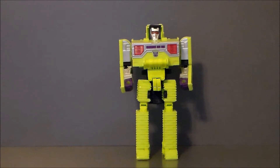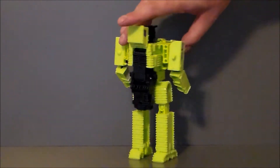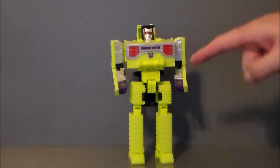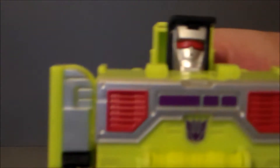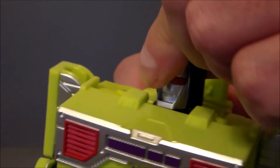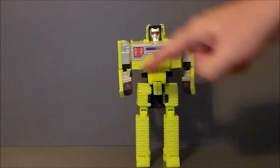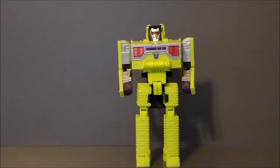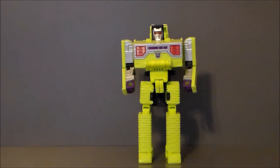Here we have Bone Crusher in his robot mode, and I've got to say, that's a lot of green. This guy is really super cool. The head sculpt is G1 accurate all the way — it's on a rotating ball joint with some head pivot. I always thought Bone Crusher and Scavenger had the two best heads of all the Constructicons. I'm really digging the chest piece — the red, silver, purple Decepticon logo, silver on the arms, and purple on the hands. Pretty much everything else is just green, which I wish was broken up a bit.